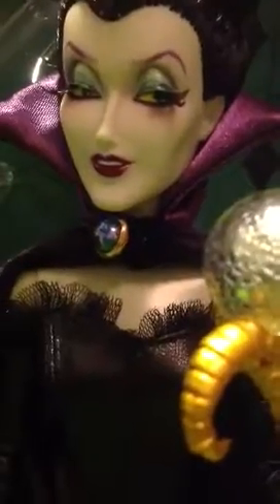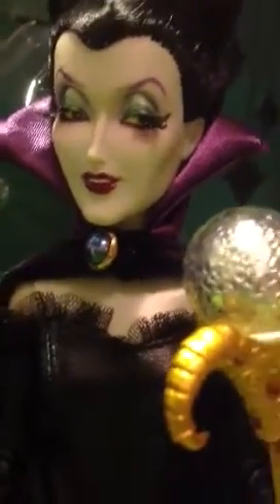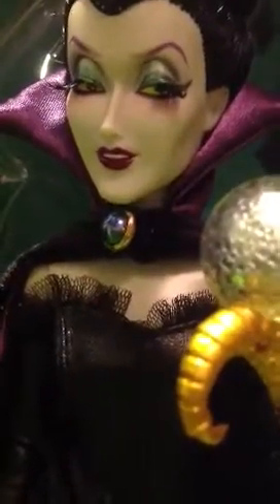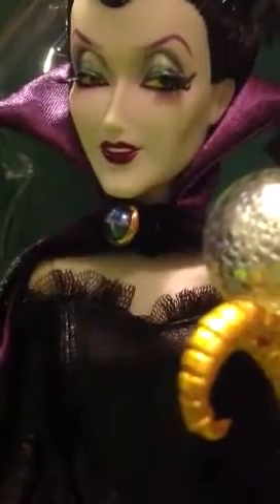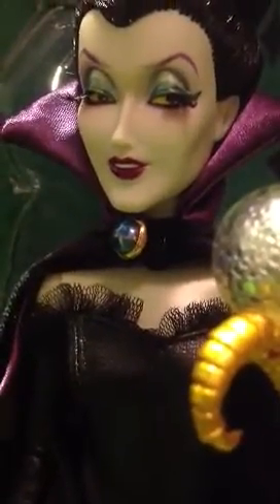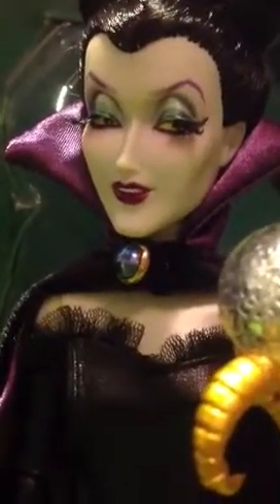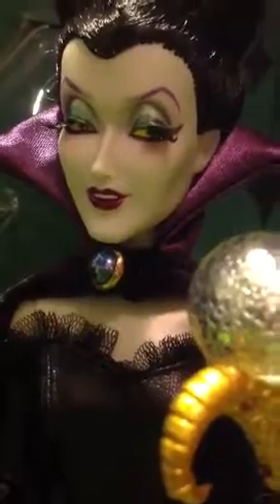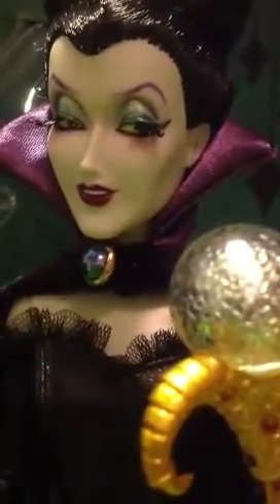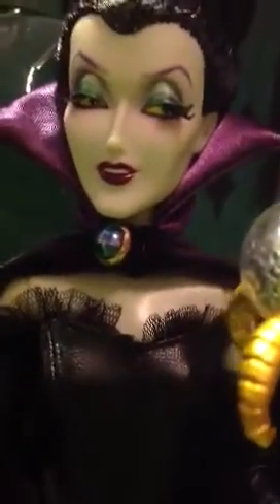We're going to start in extreme close-up of her face and take a good look at her eye makeup. She has purple eyebrows, which are pretty cool. And she has this beautiful green pallor to her skin. Her eye makeup is in shades of green, but it's very sparkly — we got the dark green, kind of a light pearly green, and then in the crease is an even darker forest green. She has yellow eyes, which are kind of cool.